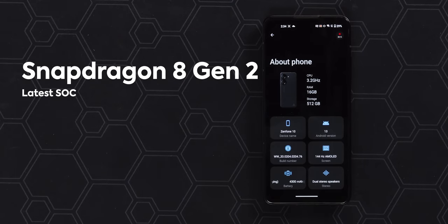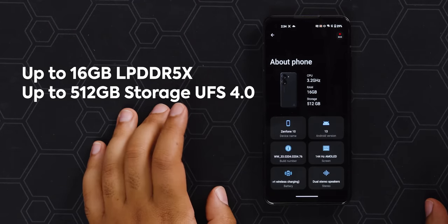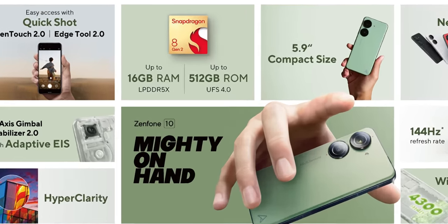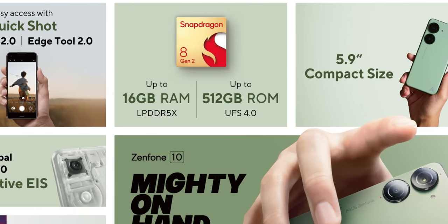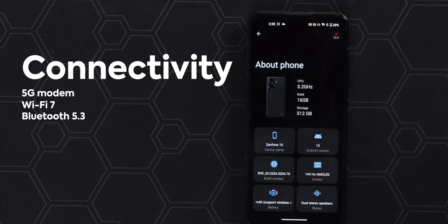Powering the Zenfone 10 is the Snapdragon 8 Gen 2, which we're seeing in all the flagships and know performs amazingly — great to see. We have the 16GB RAM and 512GB storage model, though you can also get 8GB with 128GB or 8GB with 256GB of storage. This is running Android 13, with two major OS updates promised and four years of security updates. It has 5G, Wi-Fi 7, and Bluetooth 5.3.